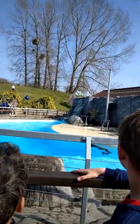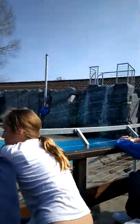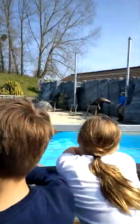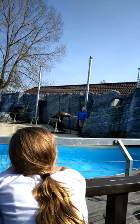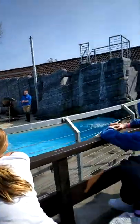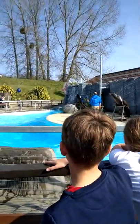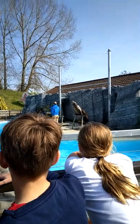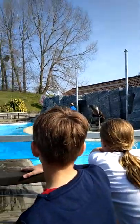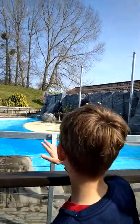Another important thing is their eyesight. Sea lions have what's called binocular vision — two forward-facing eyes — which allows them to judge speed and distance very well. So we're going to put this to the test. Dean's got five hoops and he's going to throw them to Elmo, who's going to try and catch them over the top of his head. Ready, Elmo? One, two, three, four, five. Very good, Elmo!